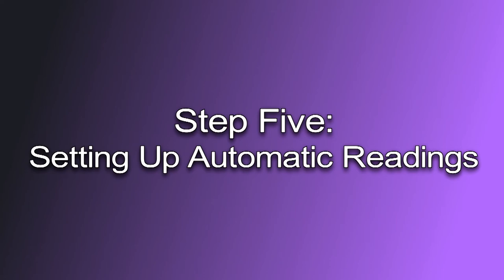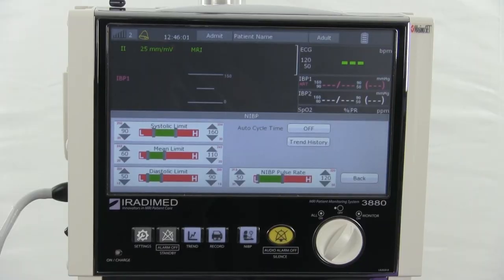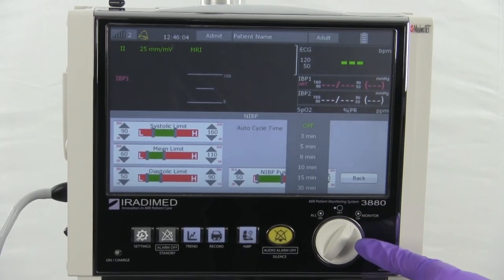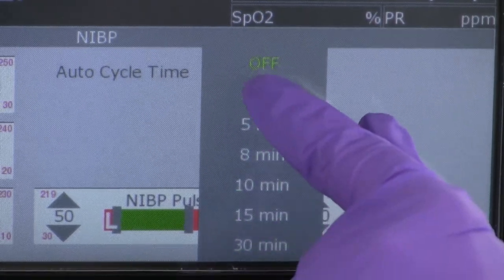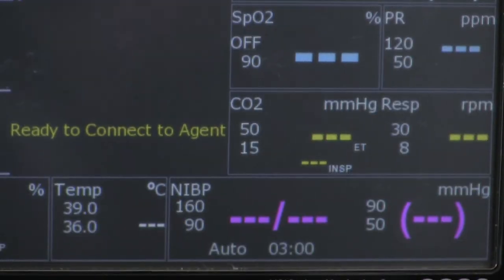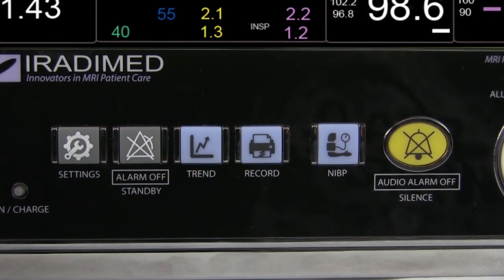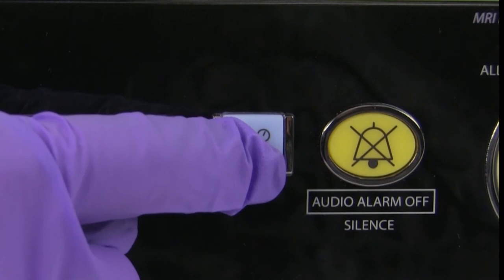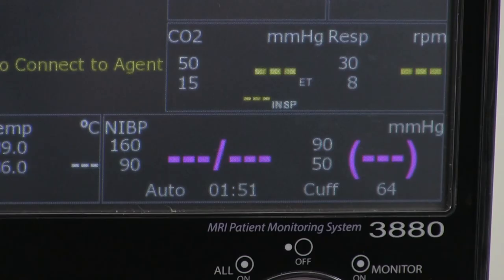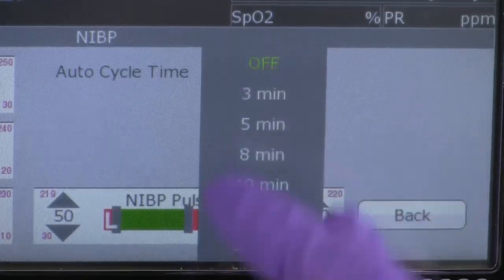Step five: setting up automatic readings. To set up automatic readings, the user will press the non-invasive blood pressure section on the monitor screen. The non-invasive blood pressure menu will pop up and the user will select the auto cycle time button. The user can select auto readings starting at every three minutes with various intervals up to 30 minutes. The user will then select the appropriate time and touch the back button to return to the monitor screen. The user will then press the non-invasive blood pressure button to begin the measurement process. Pressing the non-invasive blood pressure button the second time will stop the measurement. Holding the non-invasive blood pressure button down for a long press will initiate the non-invasive blood pressure stat mode and the system will take three consecutive readings. A best practice would be to set up the automatic readings timer before the first measurement.